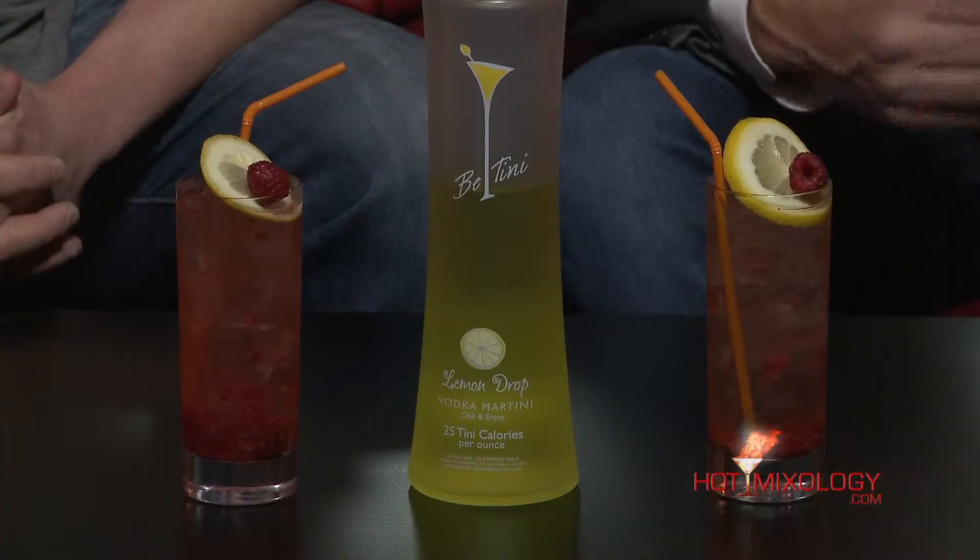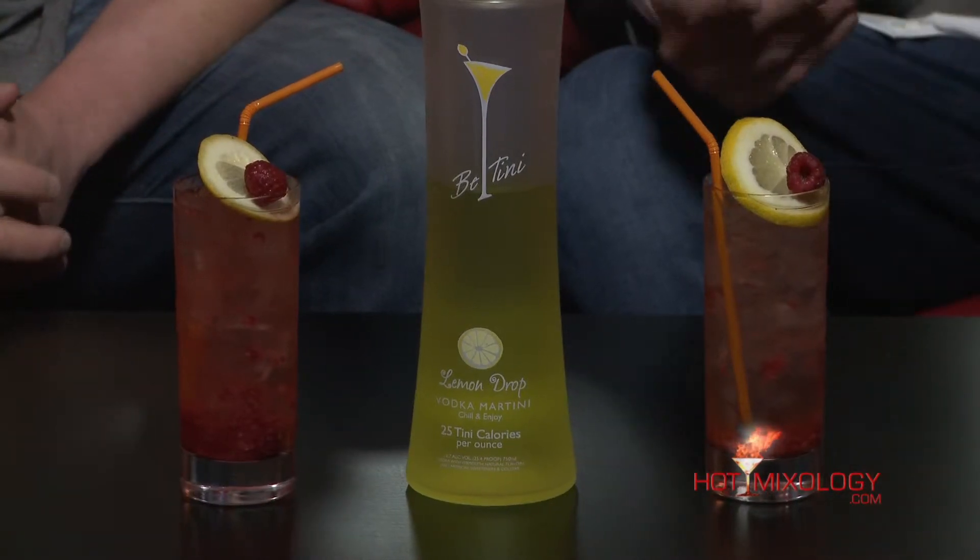In Los Angeles at the bartending competition, it was just a blast to be down there. The owner Julie — we got to really know her passion behind the product. She's one of the most passionate people out there. Julie lives this brand every single day. She started this and they're launching right now, going nationwide, and you gotta get B-Tini into your home, into your bar.